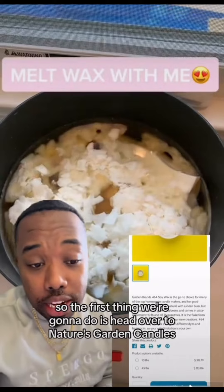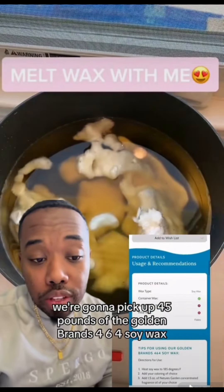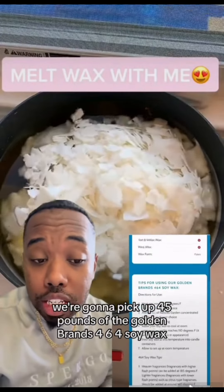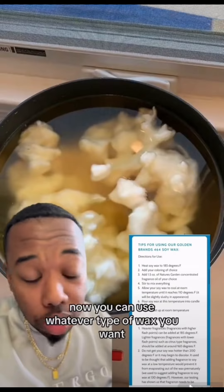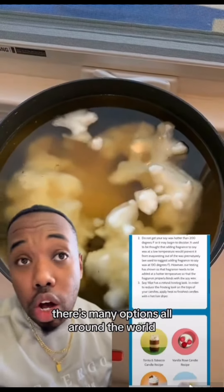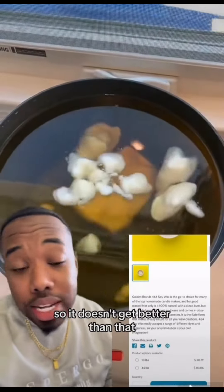The first thing we're going to do is head over to Nature's Garden Candles — naturasgardencandles.com. We're going to pick up 45 pounds of the Golden Brands 464 soy wax. You can use whatever type of wax you want, there are many options all around the world.